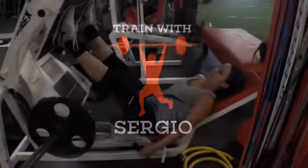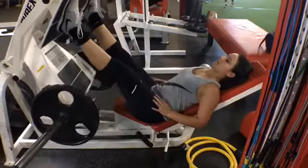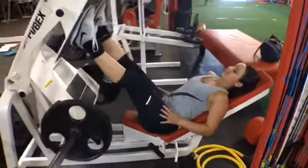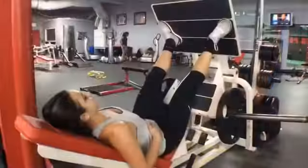Hey guys, this is Sergio with another workout for you today. We're going to start off with some leg presses, which is a great exercise you can find in most gyms. Ease the weight back, then activate your glutes and press back upward, not locking your knees.